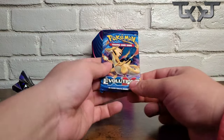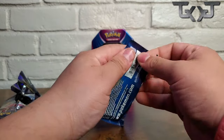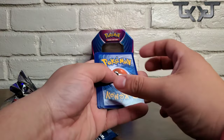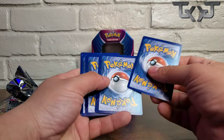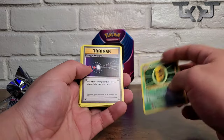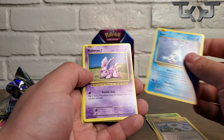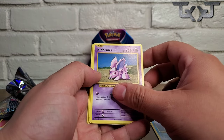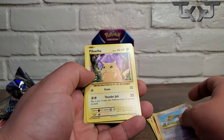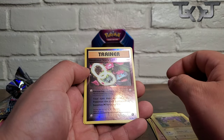Here we go, down to the last one — Evolutions. Let's check it out. One, two, three — we got a Kakuna, Trainer, Trainer, Seal, Knitter, and Pikachu. A Venusaur Spirit Link — wow!